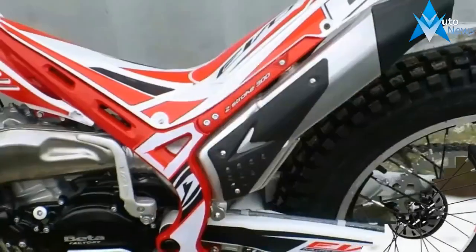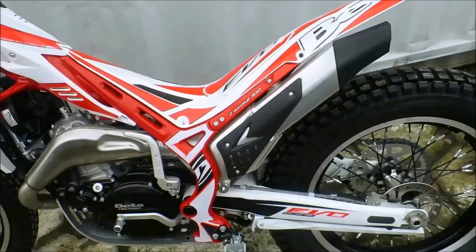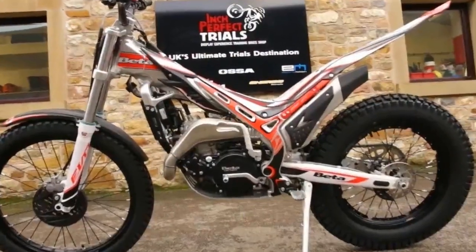The wheels feature hubs that have been reinforced in the disc and sprocket attachment areas to boost impact-resistant reliability, and are now mounted with Dunlop tires.